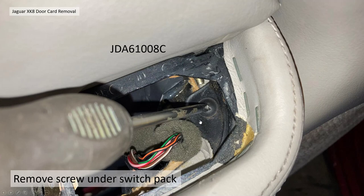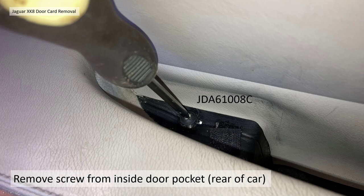After the switch pack is removed, it gives access to a Phillips head screw which is one of the main attachments of the centre of the door card to the door itself. There's also another screw at the back of the door pocket, which is underneath the rubber trim that we've already taken out.